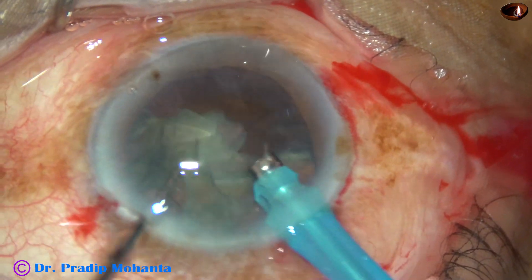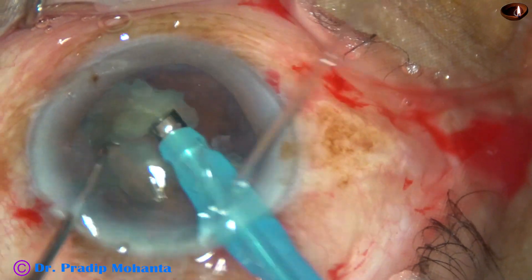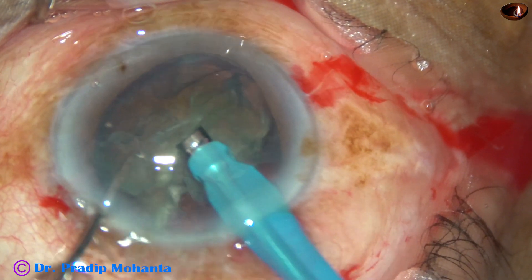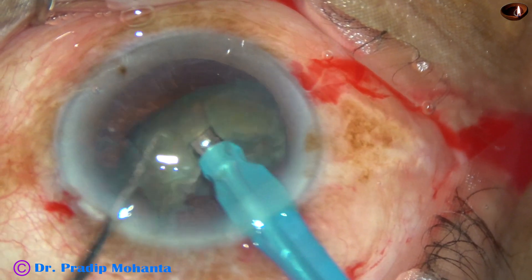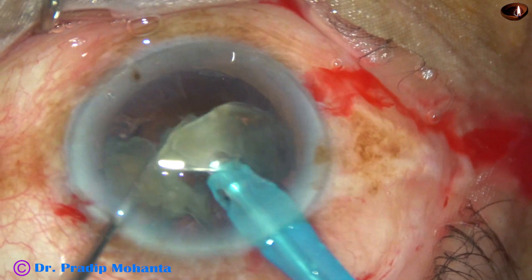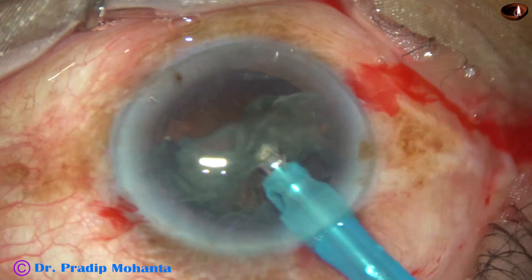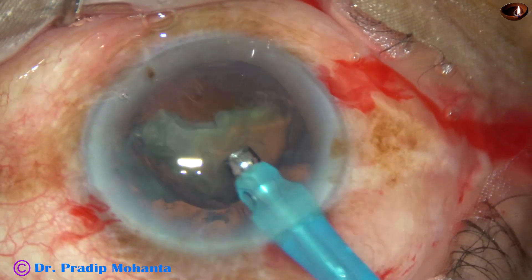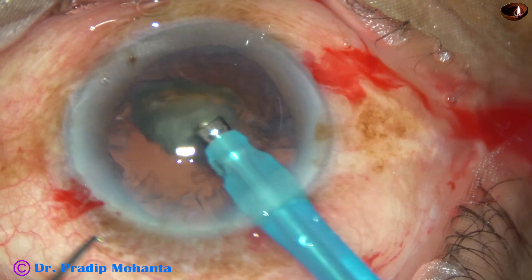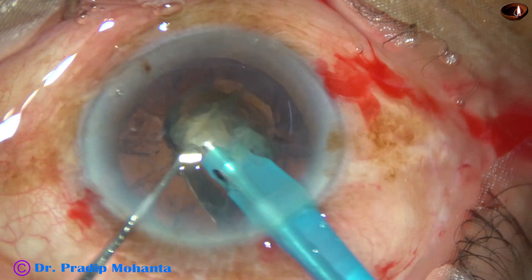After chopping the nucleus into several fragments, each fragment is emulsified using ultrasonic energy. In grade 3, grade 3 plus or grade 2 plus nuclear sclerosis, you can use 50 to 60% ultrasonic energy. In this case, I used 60% ultrasonic energy, 45 ml per minute flow rate, and 450 mmHg of mercury vacuum.